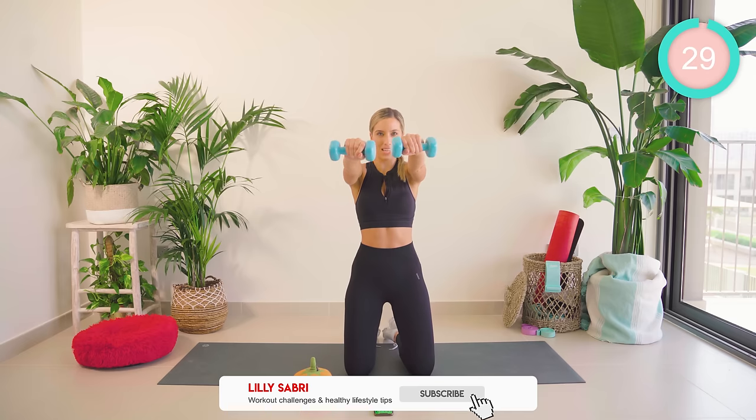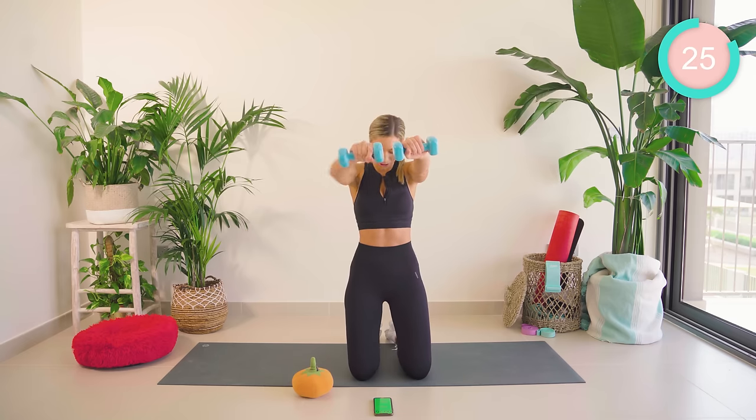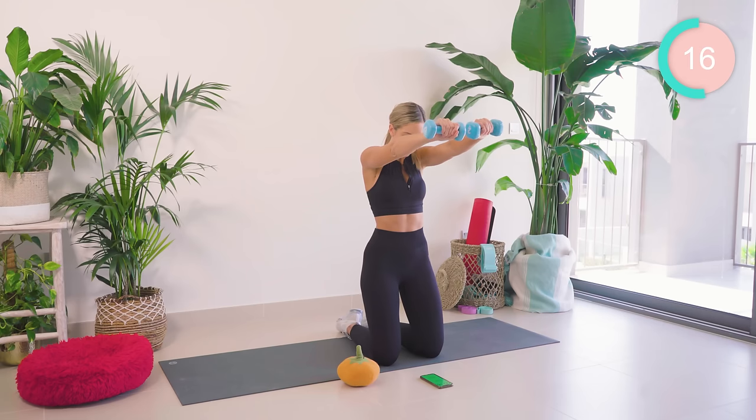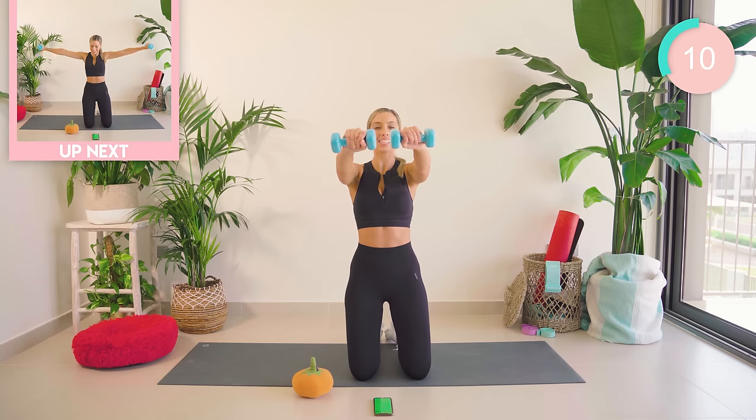Hold those arms out in front of you now, nice and strong. We have a 30-second hold. Core really tight. Six minutes, but trust me, this is going to hurt. Halfway — 15 seconds. You want those shoulders away from the ears. Core tight, guys. 10 seconds.